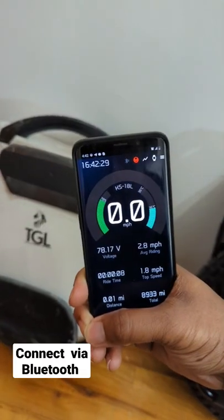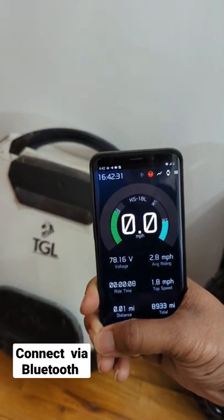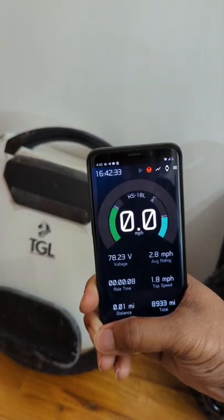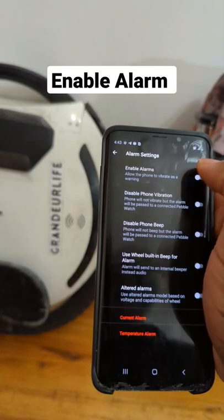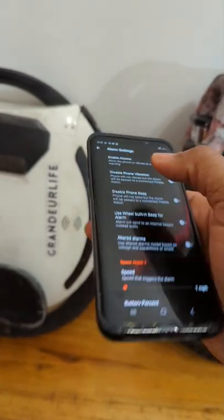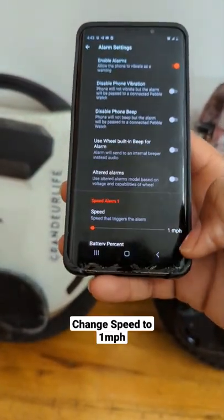I'm going to be using the white wheel first and then the second wheel to connect. From there, you just move it over to the alarm settings. Click alarm, enable the alarm, and pick speed. Make sure it's set to one mile per hour.